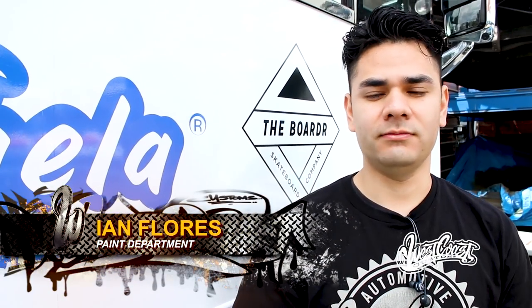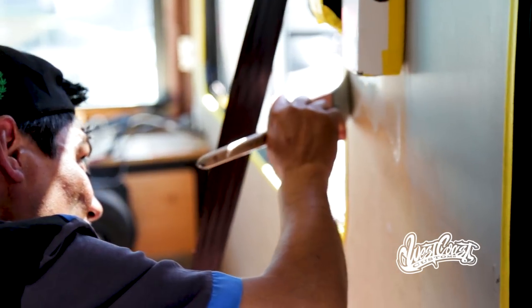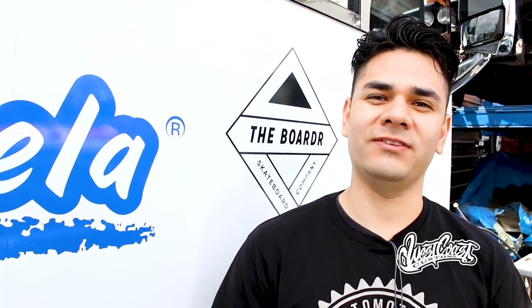We're here in front of the Marinella bus and we have a lot of work to do. We have to paint the cabinets black and the walls gray. I've got some cool guys with me and I know we can finish this build right.